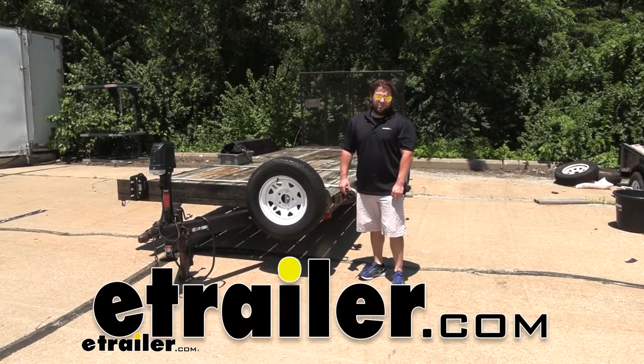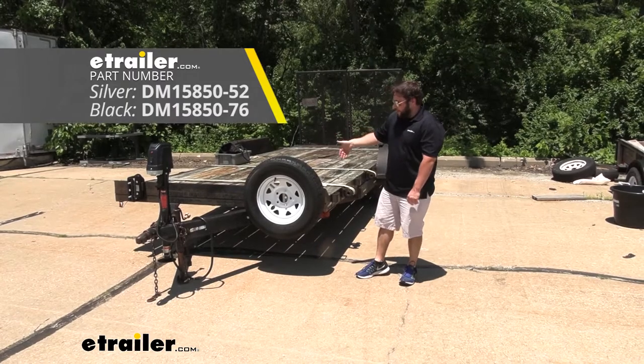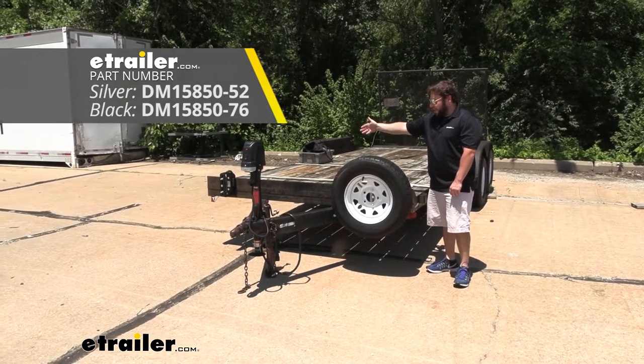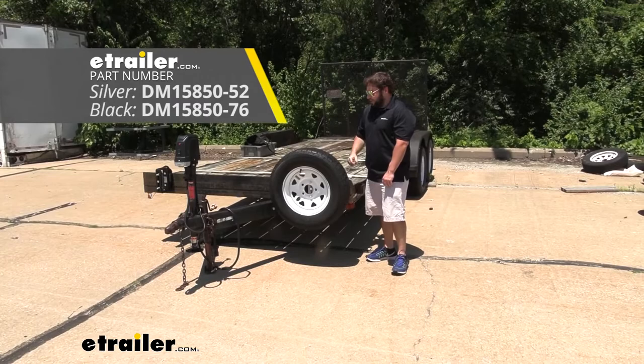What's up, everybody? This is AJ with eTrailer.com. Today we're going to be taking a look at the Demco spare tire carrier that fits in the stake pockets on your trailer. We've got two of them installed here today to show you two different kinds. You've got the black powder coat finish over here and the silver. Let's go ahead and take a closer look at them.